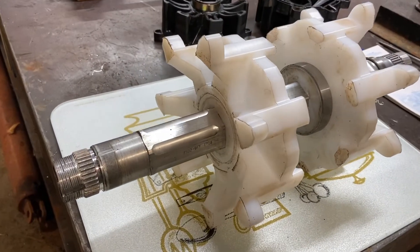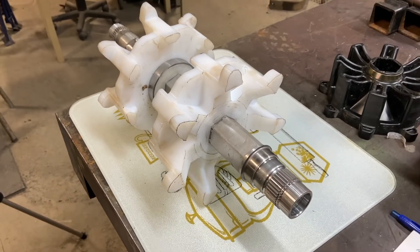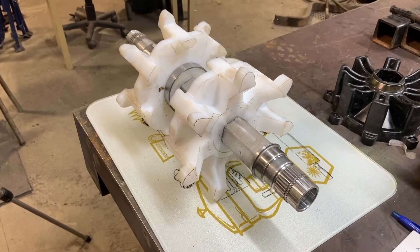And that'd be the finished product, ready to be put in.